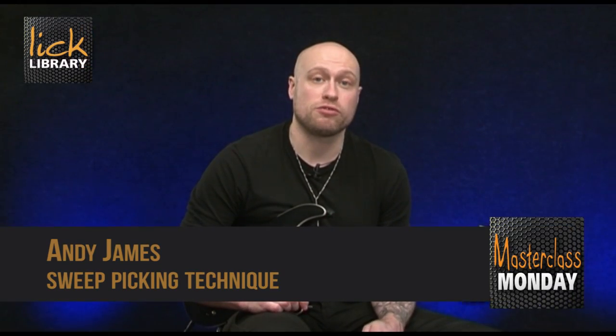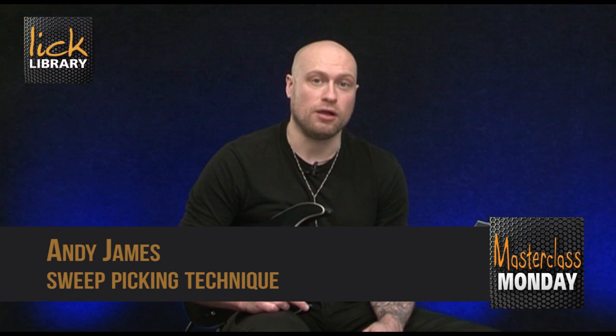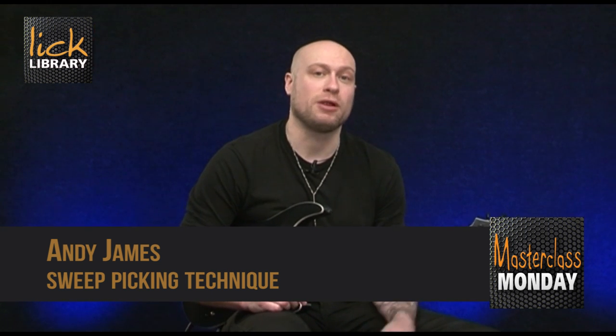In this issue we're going to take a look at part one of a three part look at sweep picking. I'm going to play the first exercise for you and then we'll break it down. Here it is.